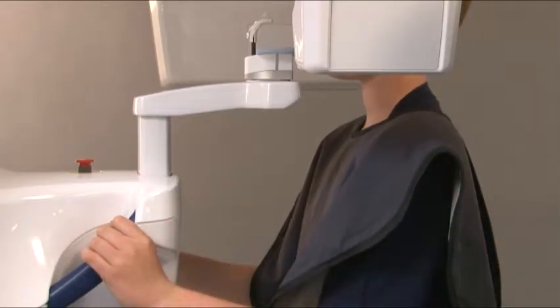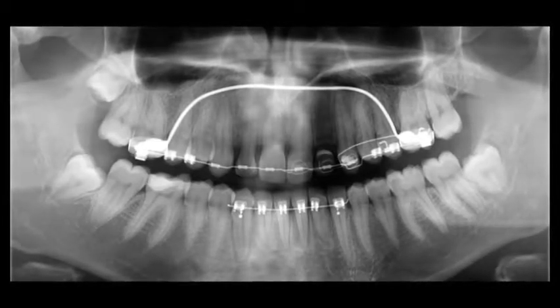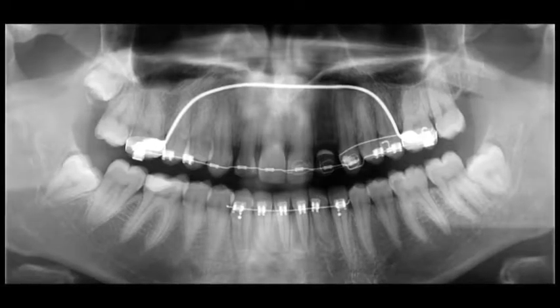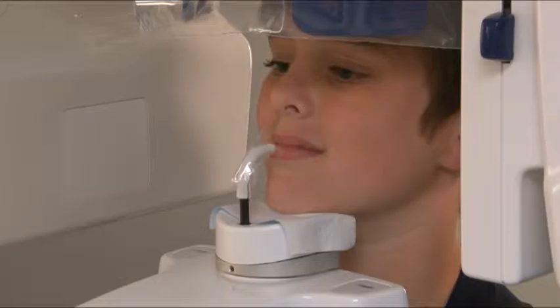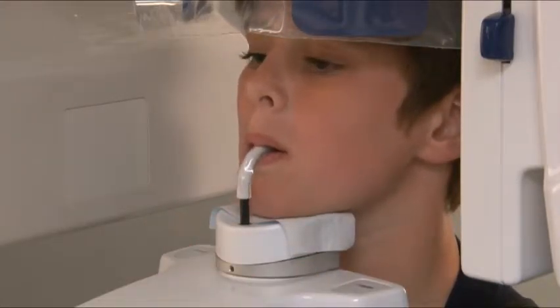Ask the patient to step into the unit and grab hold of the handles. Excellent image quality is a result of careful attention to positioning — good positioning equals good images. Ask the patient to rest his or her chin on the chin rest. For dentate patients, they should place upper and lower anterior teeth into the groove on the bite guide.